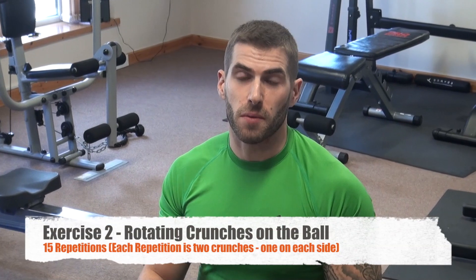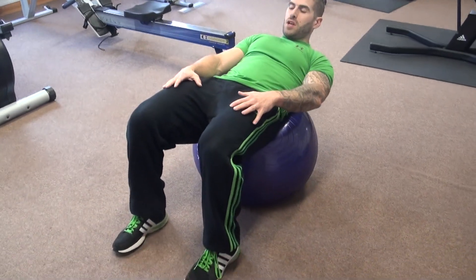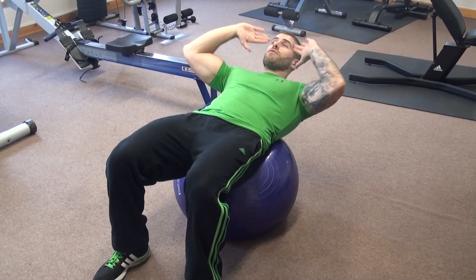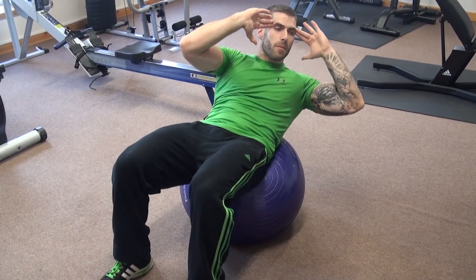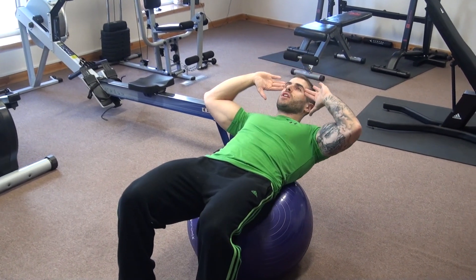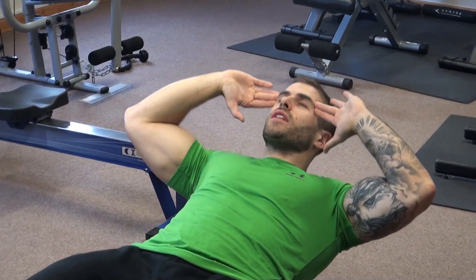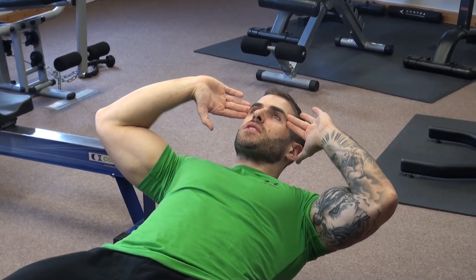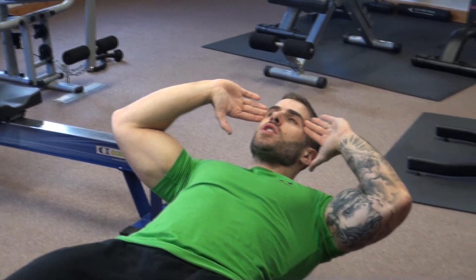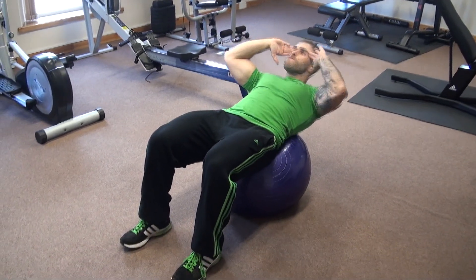Next exercise we're going to do is rotating crunches on the ball. We get in a similar position and roll ourselves out. Make sure the foot alignment is good — feet shoulder-width apart, heels in line with toes. Draw in the glutes, keep those quads nice and tight, get the abs switched on. Fingertips on the side of the head, and what we're going to do is rotate up and bring it back down, breathing out as we come up. One on each side counts as one rep. You'll really feel that burning those abs if you're doing these correctly. It's all about the position on the ball — get the right size ball, make sure the butt is in the right position, and keep those core muscles switched on at all times. Slow and controlled.